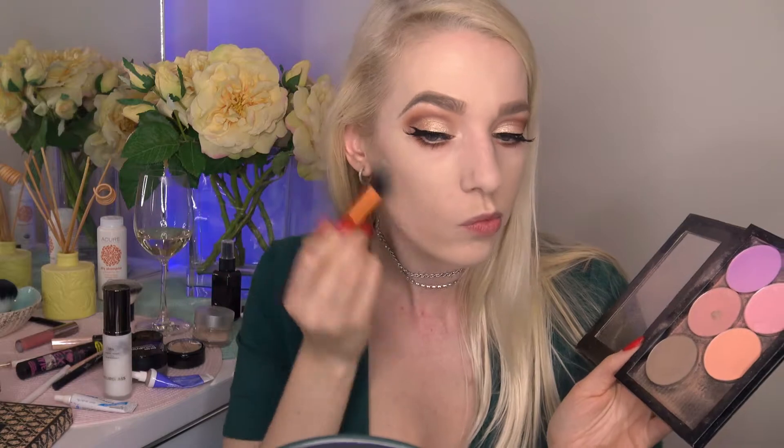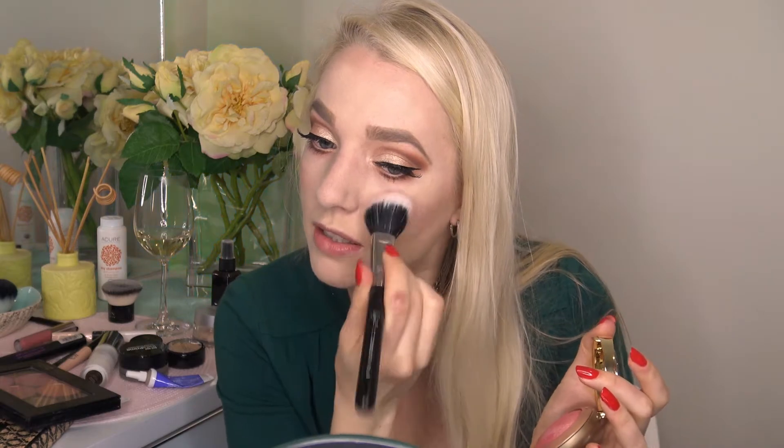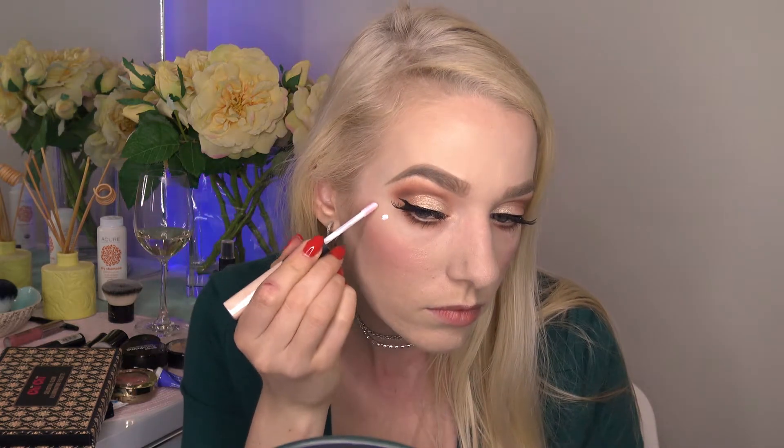For contour I'm using Break Up by Make It. For blush I'm using Milani in the color Dolce Pink, applied with my Sigma duo fiber powder blush brush — surprisingly hard to say! I like to put this color quite high on my cheekbones since it has a bit of shine to it. Then it's highlighter time.